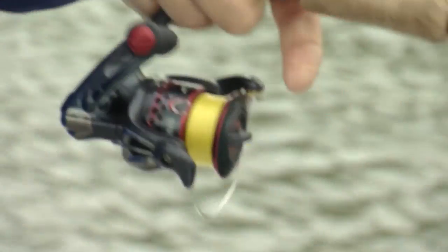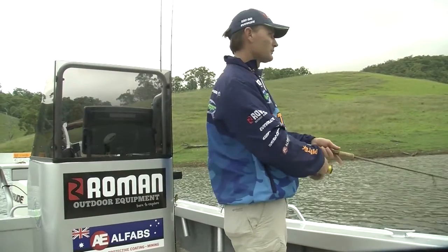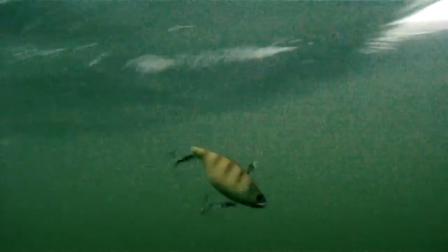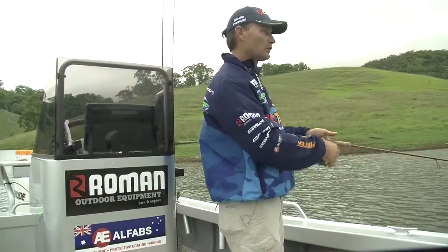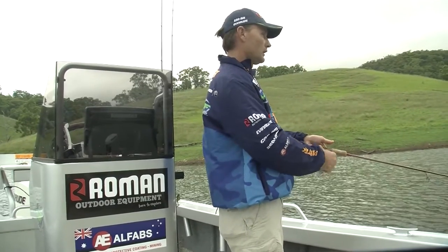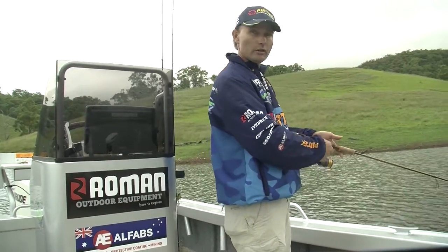It's a pretty simple technique: nice long cast, broadcast it out and let it sink down. Just remember the lure will swim as it goes down. Keep an eye on the belly in your line as that lure is sinking — if you see it straighten, you know you've got a bite. Let it sink down to the desired depth.